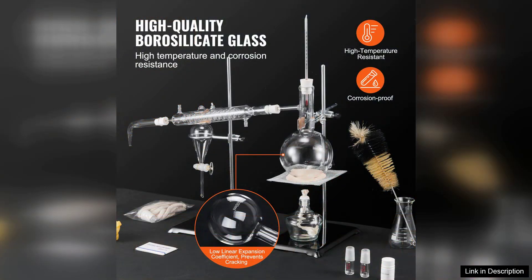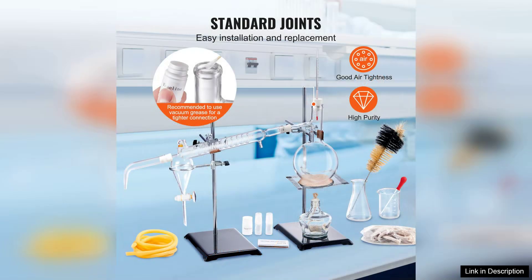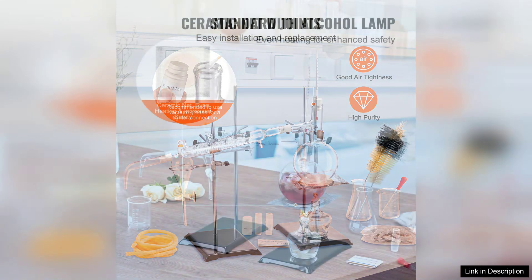The kit comes with high-quality 3.3 borosilicate glassware, which is not only durable but also resistant to thermal shock. This feature is crucial for distillation processes, ensuring safety and longevity during use.